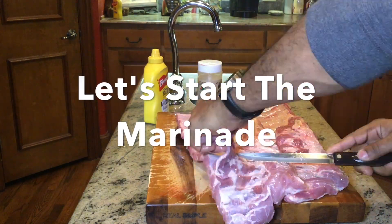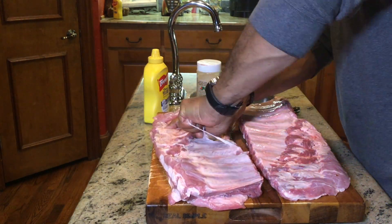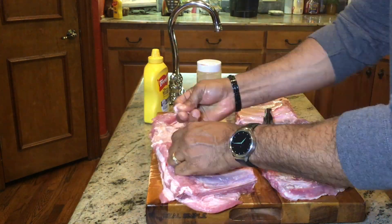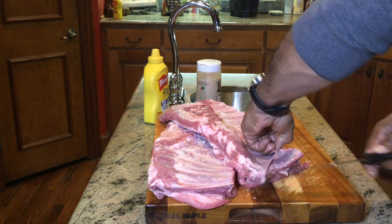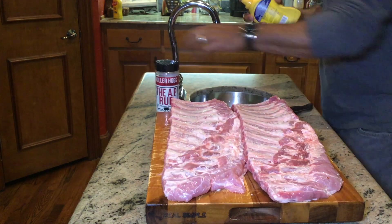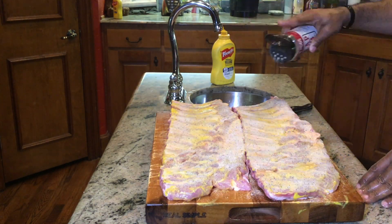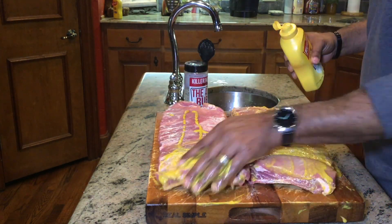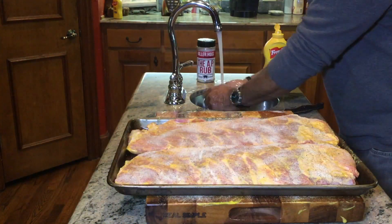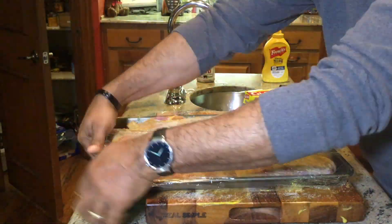Let's start the marinade. What I'm doing now is removing the silver skin from the back of both of these ribs. Silver skin is that tough skin on the bottom of the ribs that does no good — smoke can't penetrate it, so we just get rid of that. Next, we hit both sides with the AP rub and mustard. From there, these ribs will sit in the refrigerator for 10 to 12 hours. The next thing you'll see will be tomorrow when we start doing the final rub before they hit the grill.